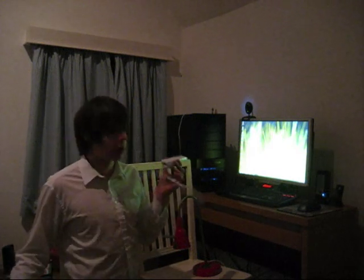I just thought I'd share with you my latest project, which is using the Nintendo Wii controller to control my mouse on my PC.